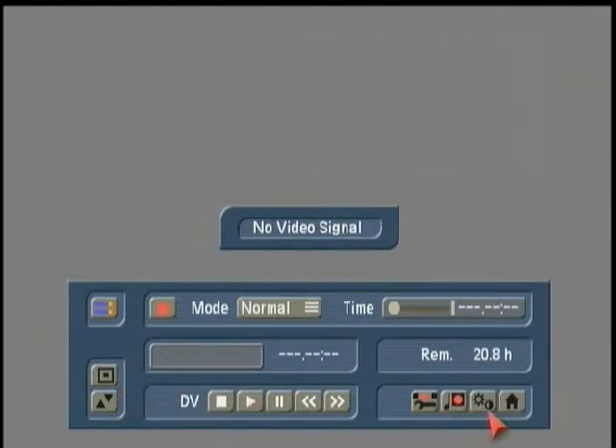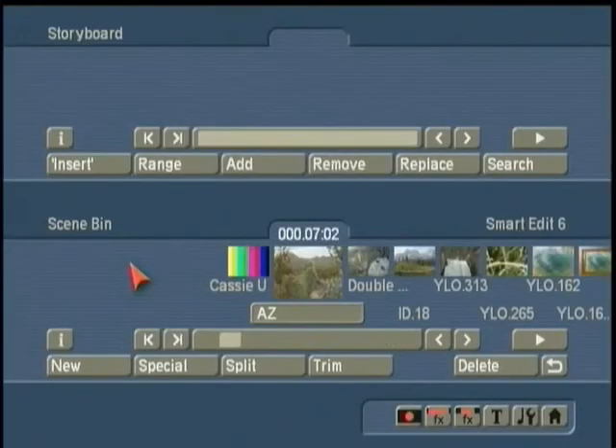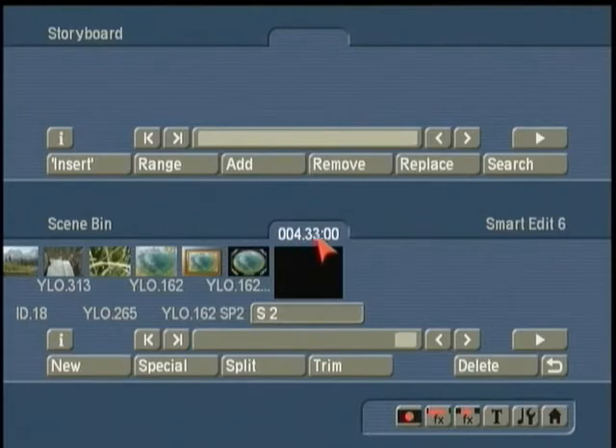I've already taken the liberty of recording some footage on this particular hard drive, so I'm going to go back to the main menu. Now that we've set up our project and recorded some footage, we go into the edit window — and it's this edit window where you're going to spend probably the majority of your time. Here we have four minutes, 33 seconds, and zero frames of information. If you're relatively new to video, this last series of two digits represents frames. In our system of video and television used in North America, there are 30 frames in one second. It will automatically label this S2, scene two — that was the second scene I had recorded.